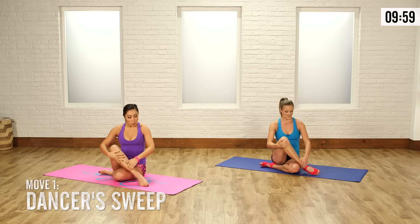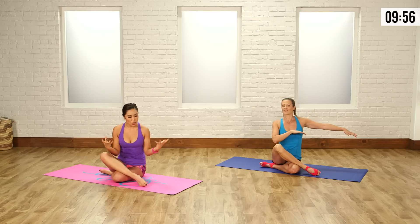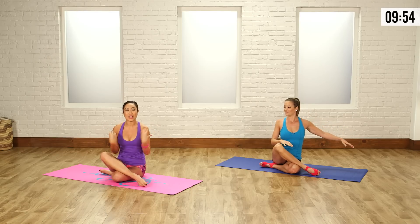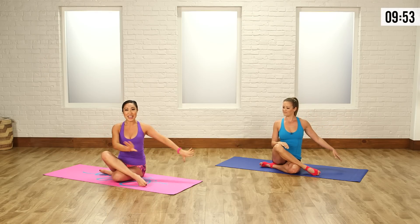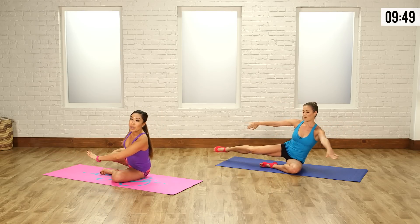So we're starting out with the dancer sweep. One leg over, arms out to the side. Now I want you to think like a dancer, really graceful, shoulders down away from the ears, chest open, belly in. And all you're gonna do is sweep that leg out, straighten it, and bring it all the way to the back.